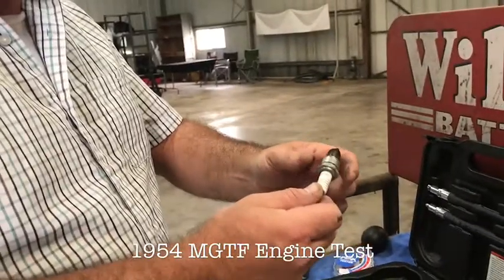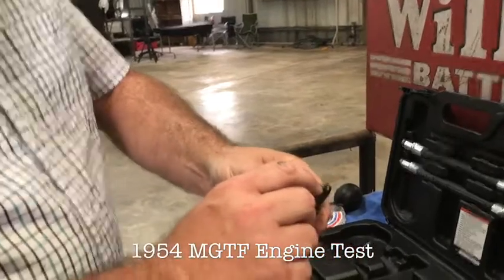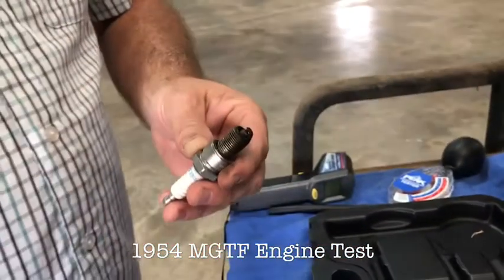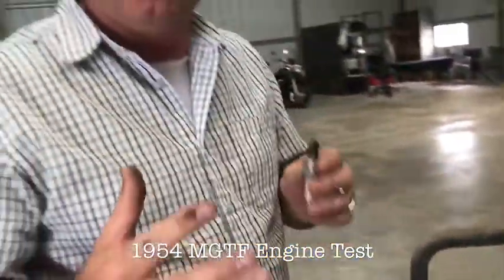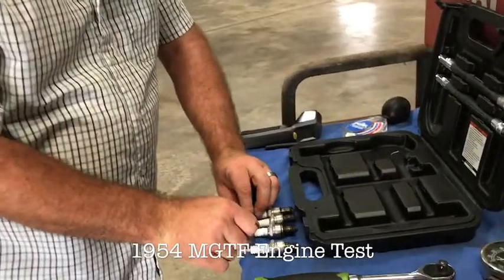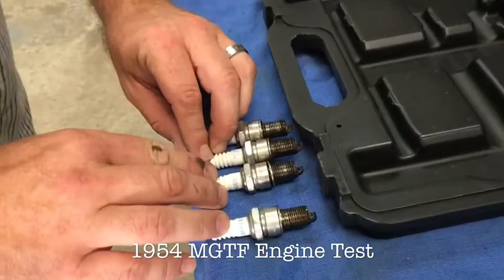I've already pulled the spark plugs out on the car. You can see that it has the actual NGK BPR6 ES plugs it should. If you notice that they're just a hair between the dark brown and the light black, that's a little bit rich, which is how I like to run my cars. I always want them to run a little rich so I have never a chance of lean detonation. All four plugs are here and they all have the same burn rate.